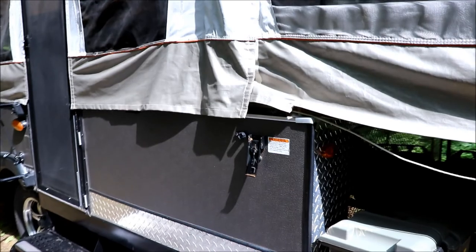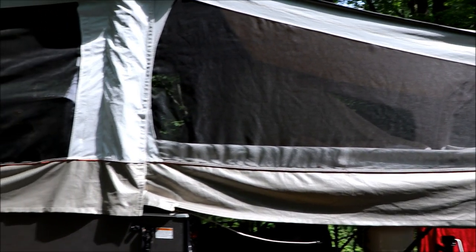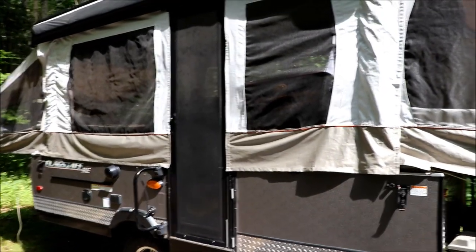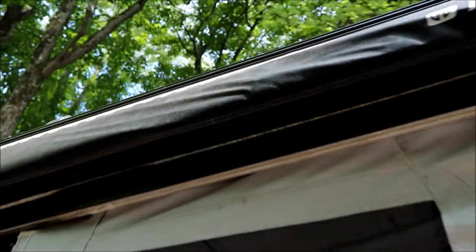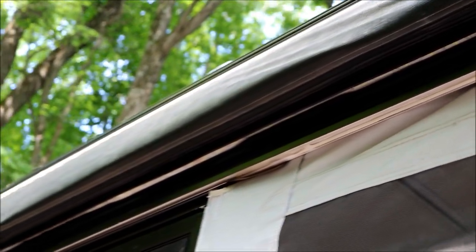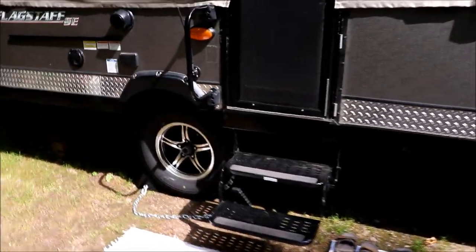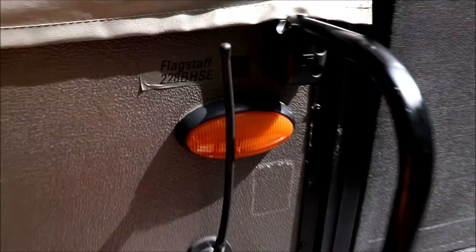The front section is going to be a king size and the back end is a queen. The last camper was a 10-foot; this one's a 12-foot — I think the last one had a queen up front and a full size in the back, so this one's a bit bigger. For outside lighting, it's got a nice LED strip right underneath the awning, which gives you plenty of light out front. If you have to use the bathroom at night, it puts out enough light that you can see. The steps are good and there's a grab handle there as well.